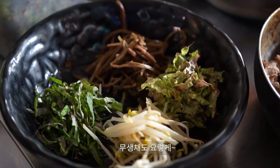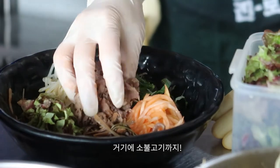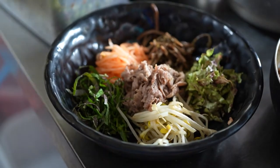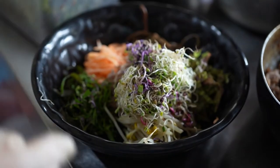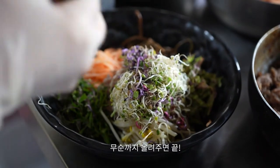3 minutes. I'm going to put it on the left side of the rice. I'm going to put it on a bit.